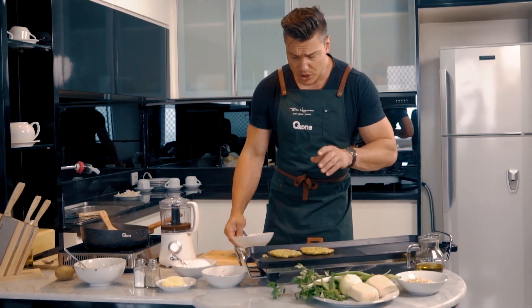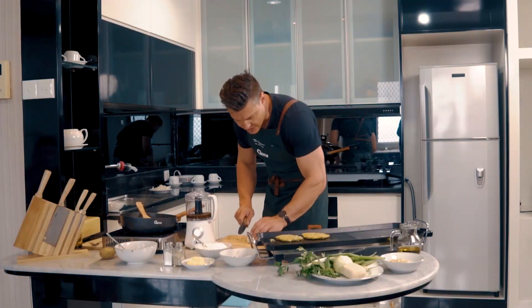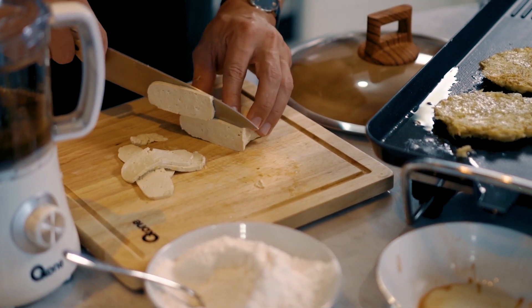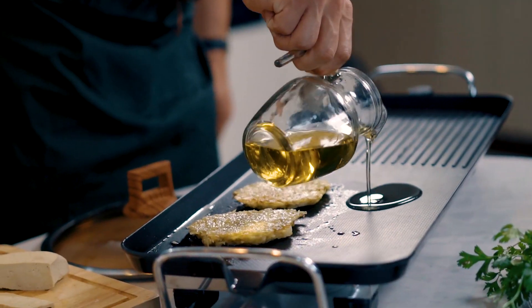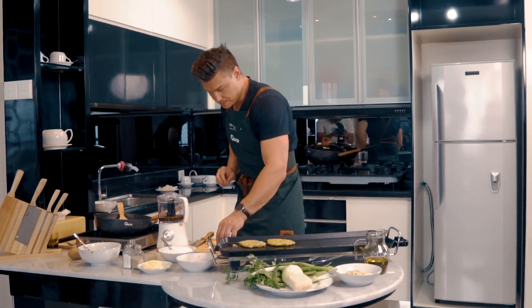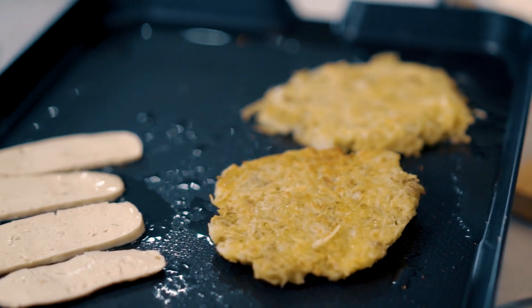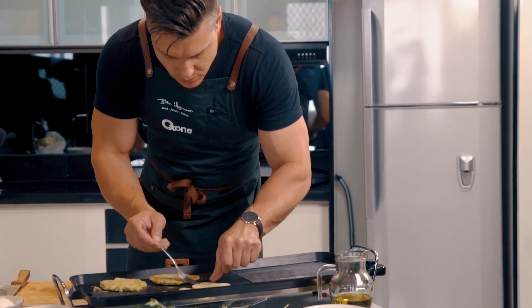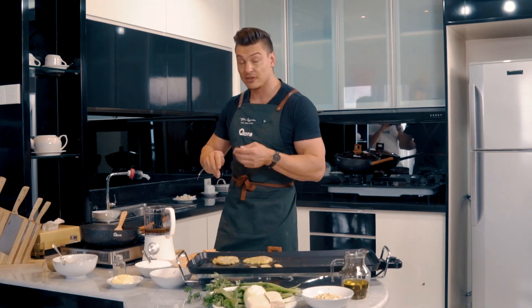Now we're going to take some tofu and trim it down to size — just some really thin slices — then add a little bit more oil to the hot plate and fry off the tofu. I've also got some sambal petis that I made a little bit earlier. It basically consists of terasi seeds, kecap manis, salt, a little bit of water, and garlic.